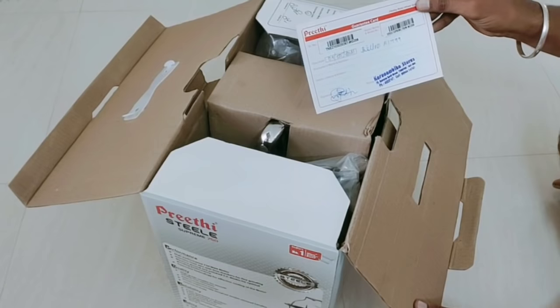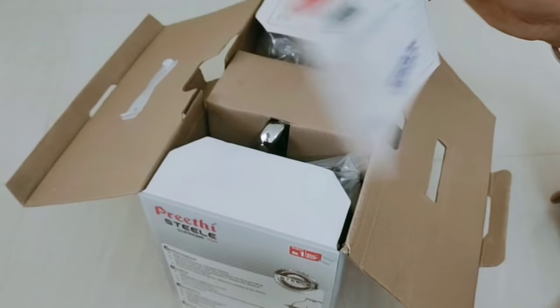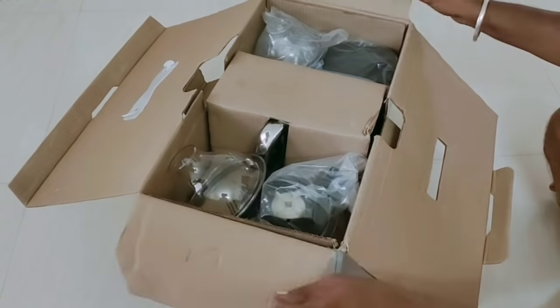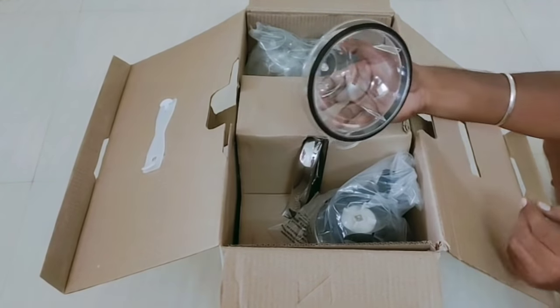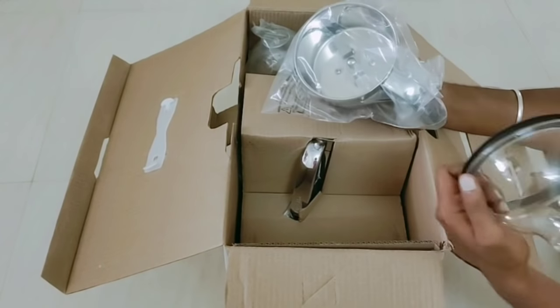Let's see what we are doing. I have a steel brand here, it's very nice to see it. I will choose the guarantee card.